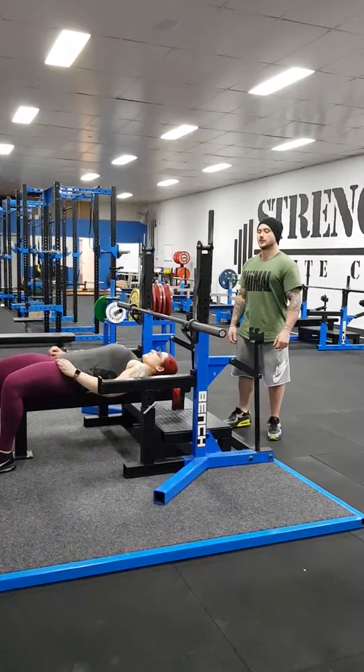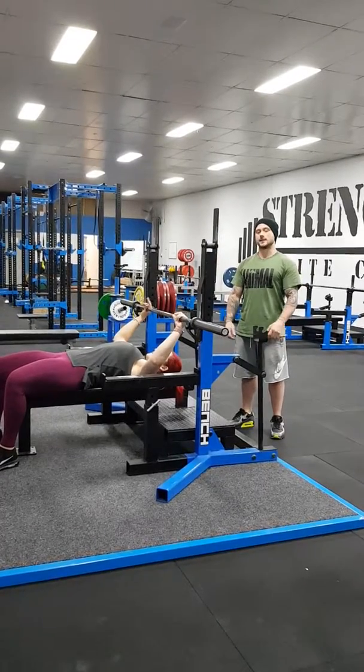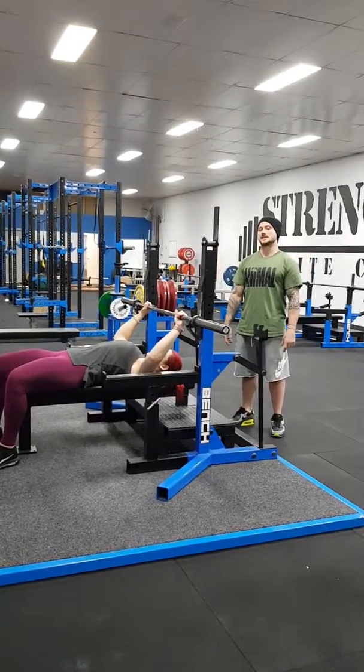Once she's leaning back, she's going to grab the bar in the competition grip. For Dee, this is little finger on the ring. We teach this for ladies; guys, index finger on the ring as a starting point.